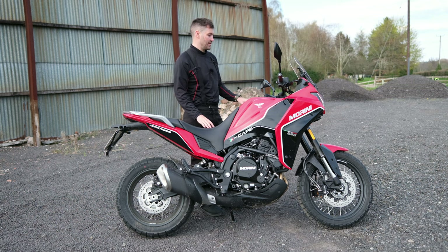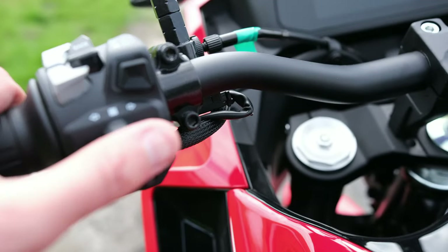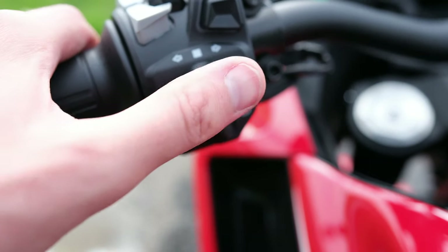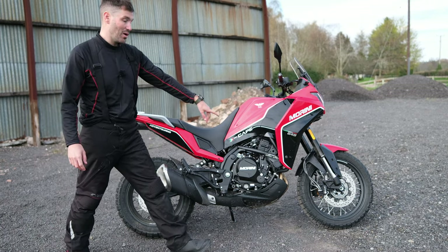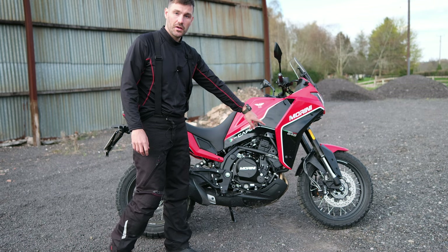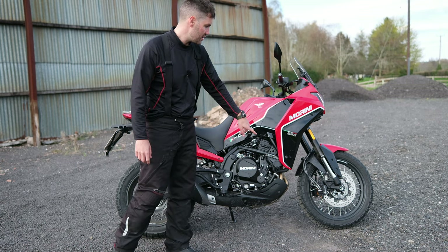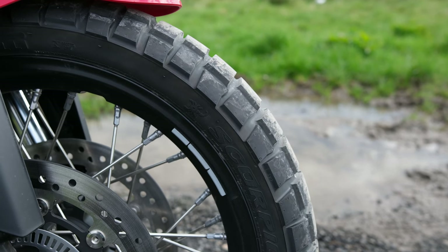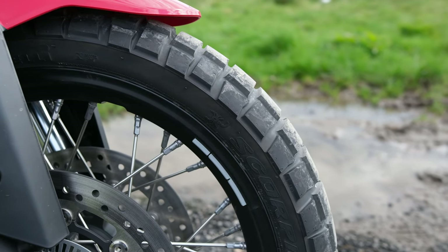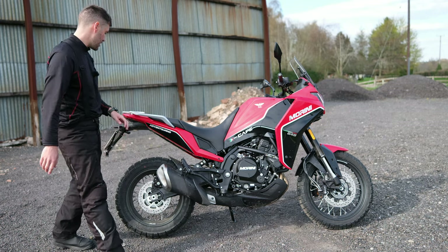The control interfaces — all of these buttons here — just feel really quality and are nice to touch. Braking comes on quite progressively and you've got a lot of bite and feel from the Brembo at the front. Talking of the front, you've got a 19-inch wheel and we're on Pirelli Scorpion Rally STRs, which actually have quite good road holding. You feel quite comfortable and confident in them, so I like the tyres on this bike.